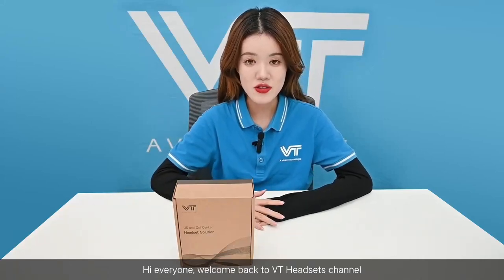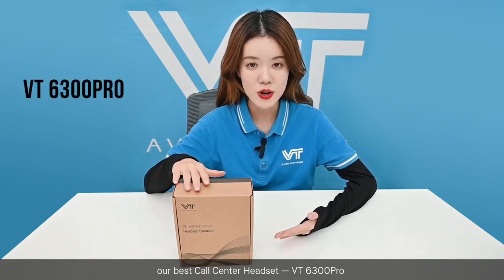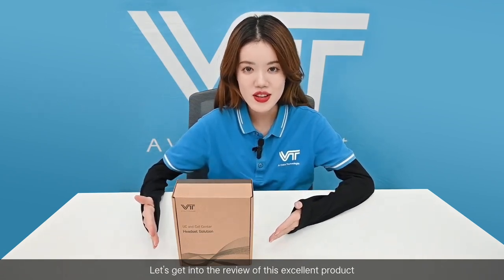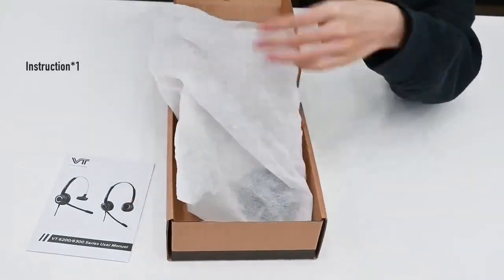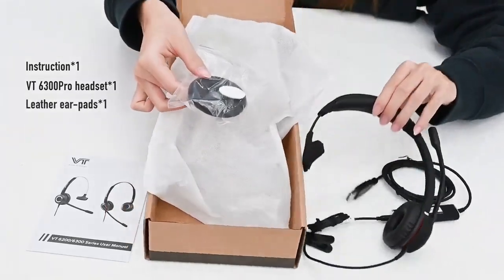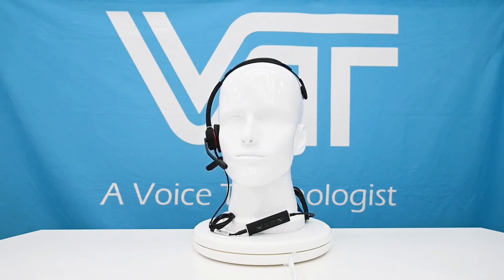Hi everyone, welcome back to VT Headset Channel. In today's video I would like to show you guys our best call center headset, the VT6300 Pro, with 3.5 millimeter and USB connectors for both phone and computer uses. Let's get into the review of these excellent products.